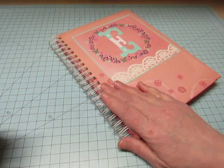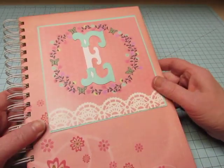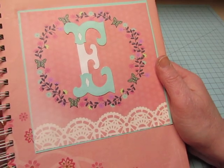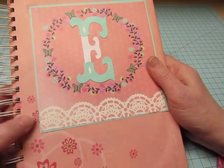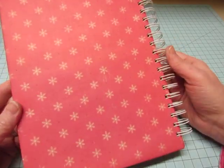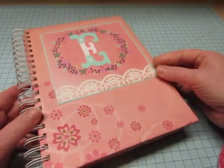It's bound with my Bind-It-All with one-inch rings — I use the white ones. Her name is Elizabeth, so I made a pretty letter E with my Cricut using the storybook cartridge. This is one of the cut-apart cards from the Llama Love paper. And there's the back.